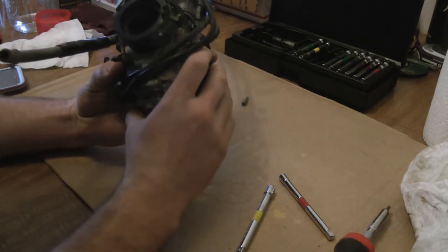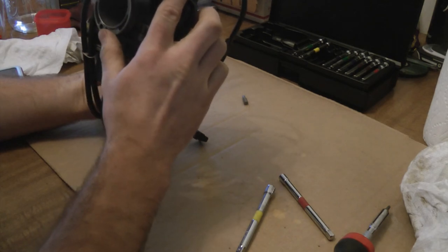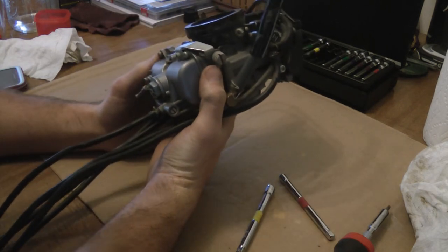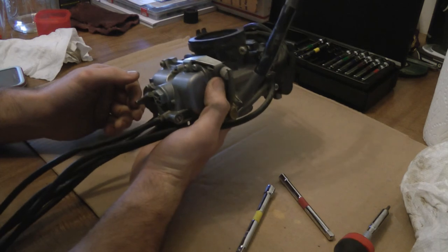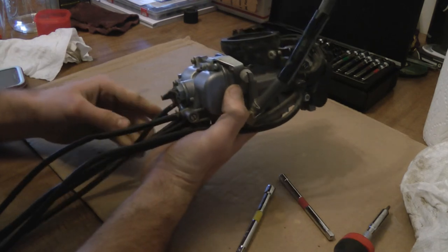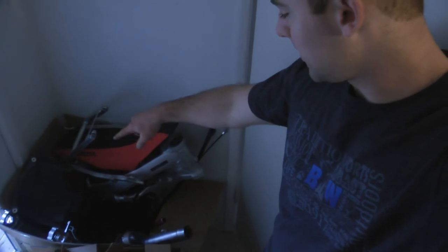That is ready to go back on the bike. Hopefully cleaning out the top there makes it run just a little bit better. We'll have to maybe mess around with the pilot jet. Everything's cleaned out now, so all that really can do is help. We'll have to wait and see when we put it back on the bike and make any adjustments. Just the carb cleaning is all I got for today.